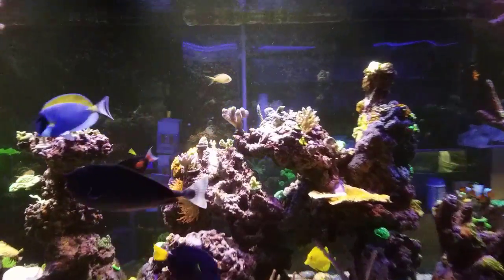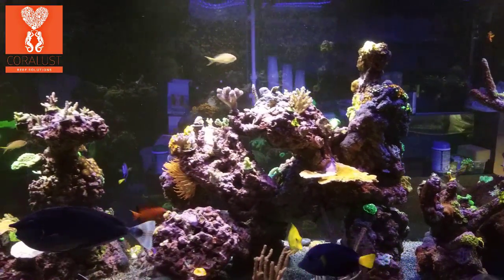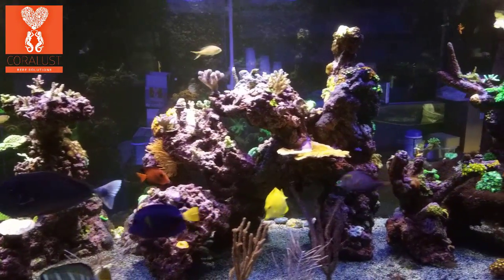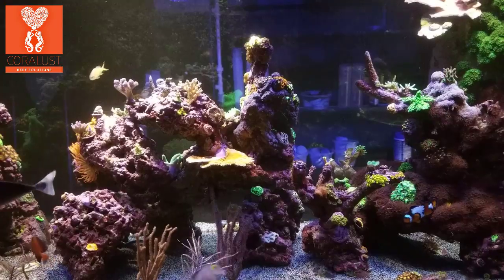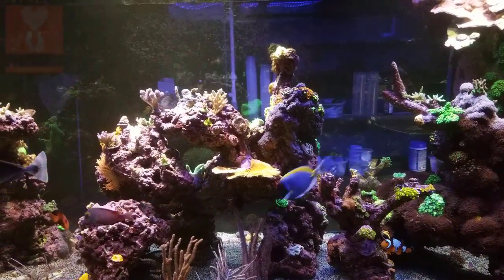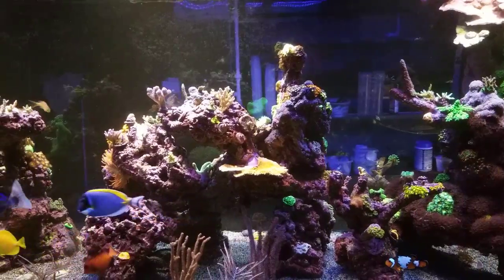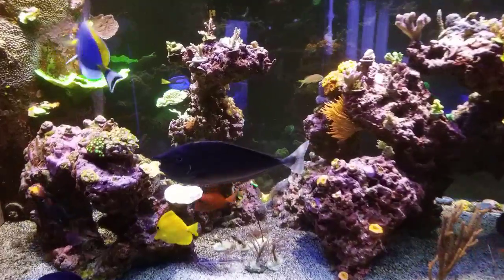Good morning reefers, I'm Daniel and today I want to talk to you guys about salinity and how low you can go without noticing any damage to your corals. I got down to 1.023 — normally I keep mine at 1.026 specific gravity — but I accidentally drained a tank and let the top-off fill it up.